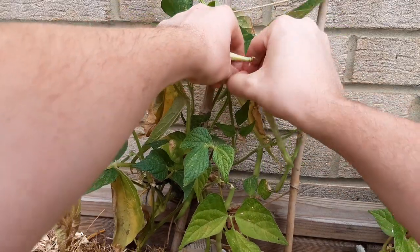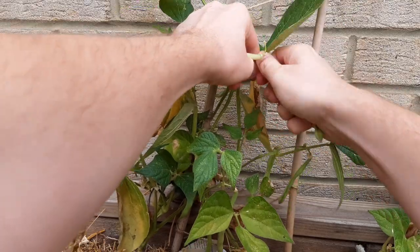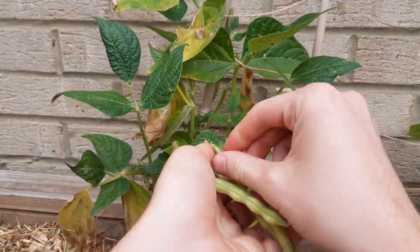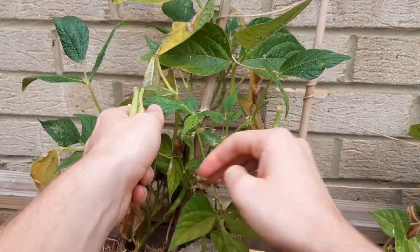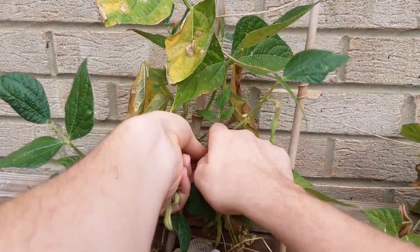Harvesting is easy — just give it a bit of a twist at the top. It should come away quite easily, just be careful not to damage the plant. It should just pop off at the top of the bean. And now you can use these in any way you want. You can chop these up, put them in a stir fry. I like to put them in a casserole because it adds a bit of sweetness.